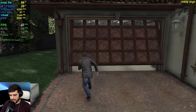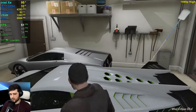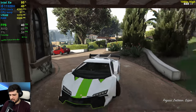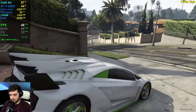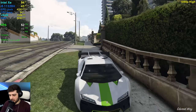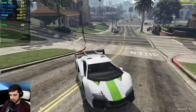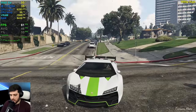I believe these are the settings I utilized in a previous video — maybe not with anisotropic filtering set to 16x, but it was pretty similar, so this will be a pretty smooth experience. As you can see, the reflections on the car look absolutely amazing right now because of the MSAA on reflections, and the shadows look much better. Pretty much everything looks much, much better — textures as well.